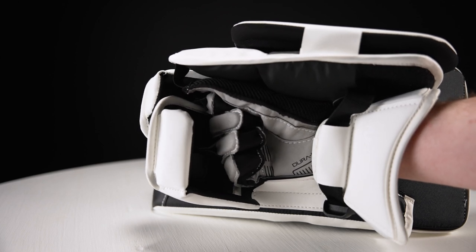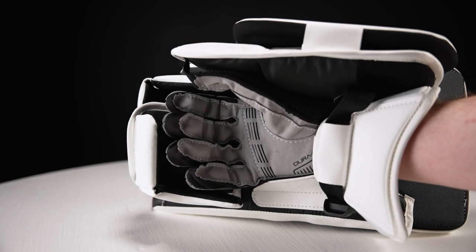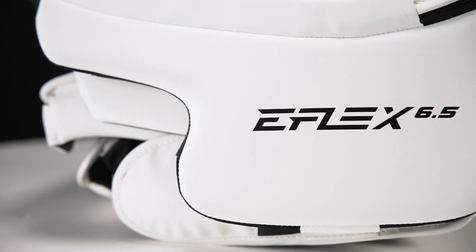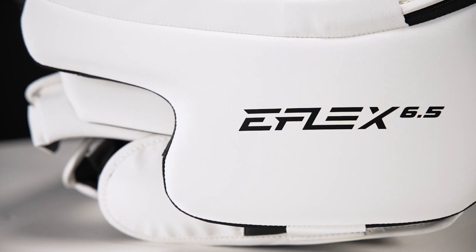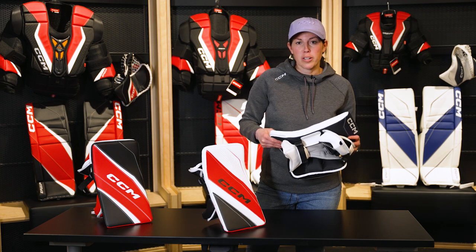It has a nice palm with added reinforcement along the center area for added durability, and a nice cushioned pillow for comfort and protection. Overall, a great option for that entry junior goaltender or potentially that beer league option at senior.